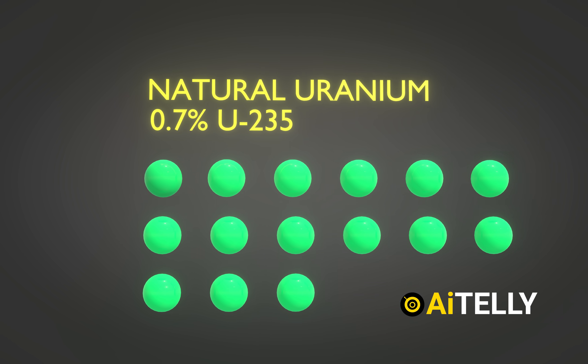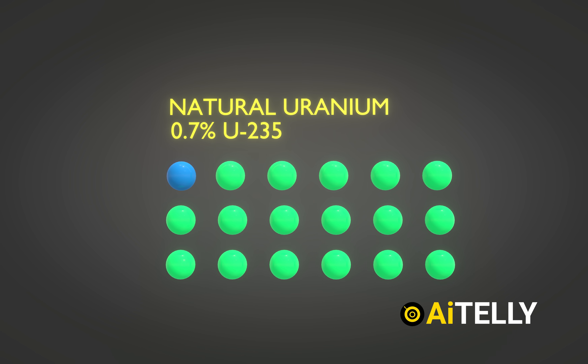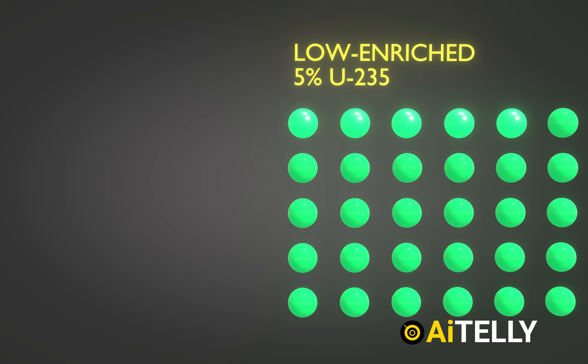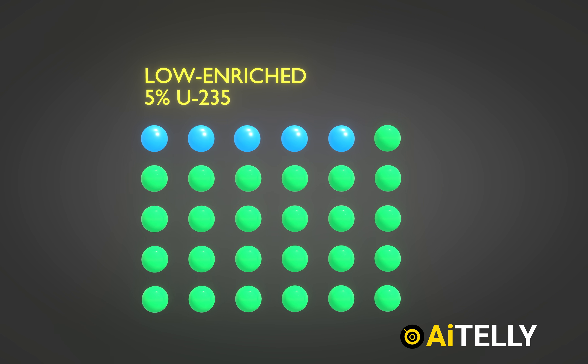This first batch is natural uranium, which contains only 0.7% of uranium-235. Here in this image, we have 5% low-enriched uranium, which is used for commercial nuclear power plants.